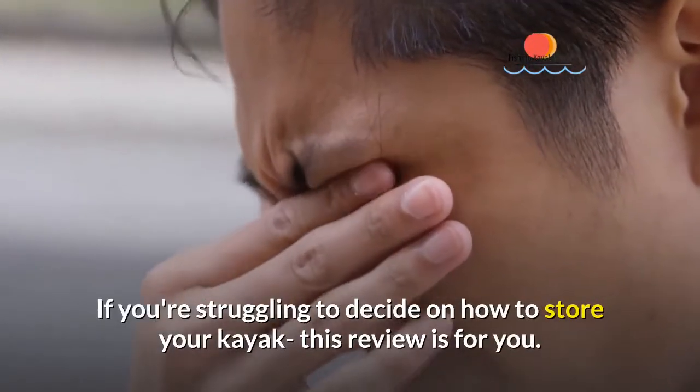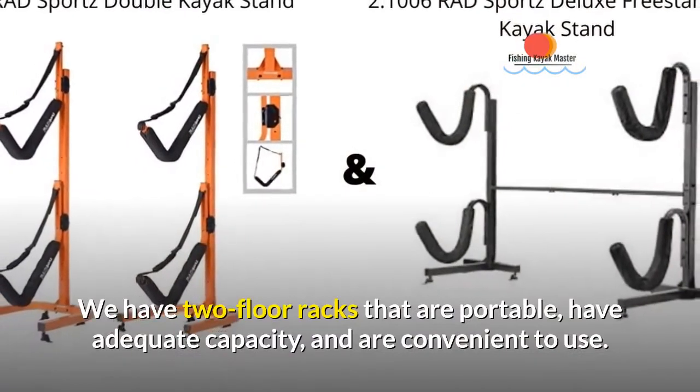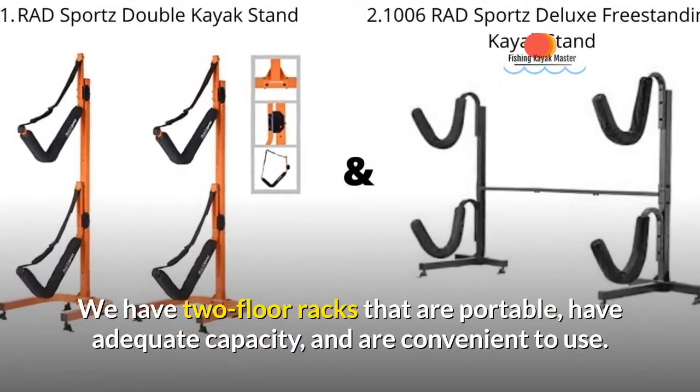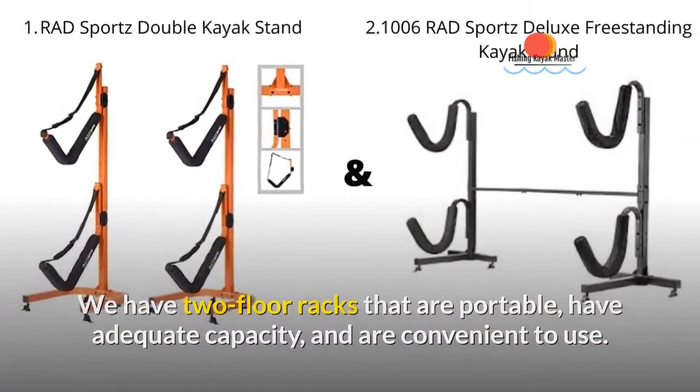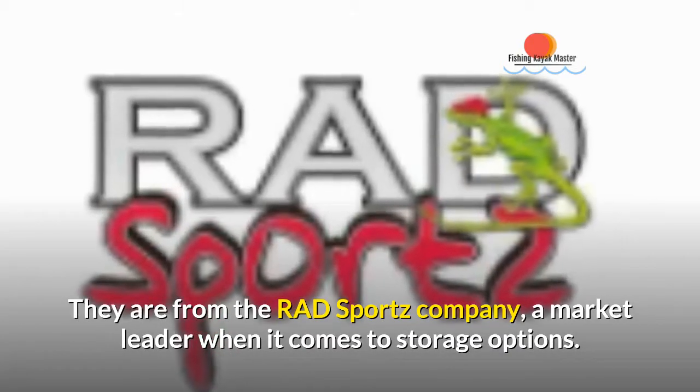If you're struggling to decide on how to store your kayak, this review is for you. We have two floor racks that are portable, have adequate capacity, and are convenient to use. They are from the RAD Sports company, a market leader when it comes to storage options.